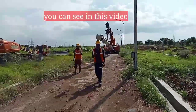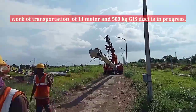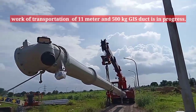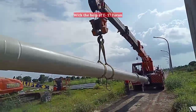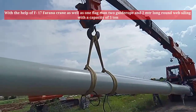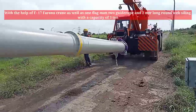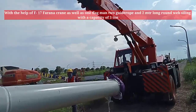In this video, transportation of an 11-meter, 500 kg GIS duct is in progress with the help of an F-17 Farana crane, one flagman, two guide ropes, and a 2-meter long round web sling with a capacity of 3 tons.